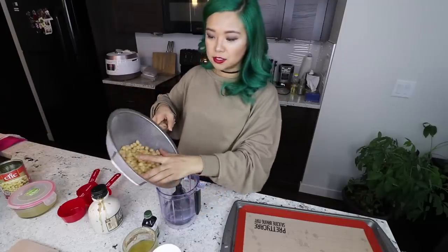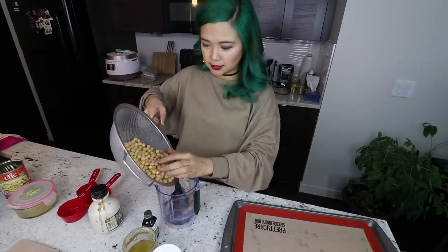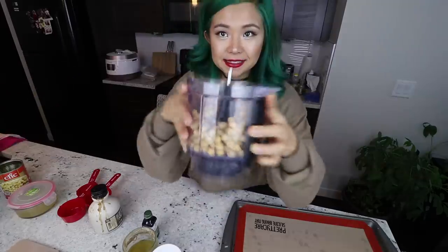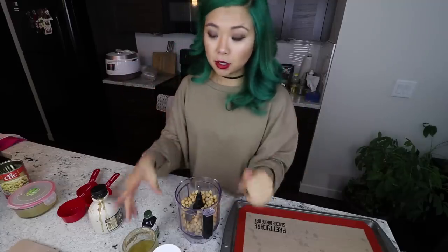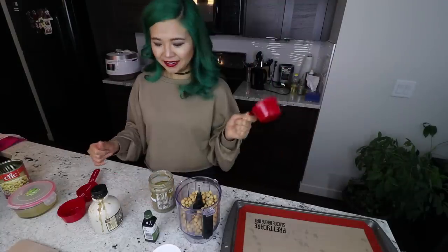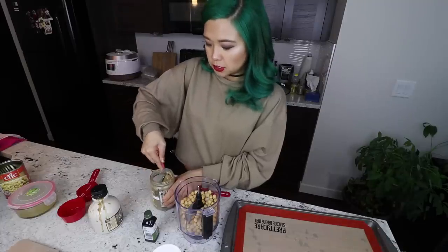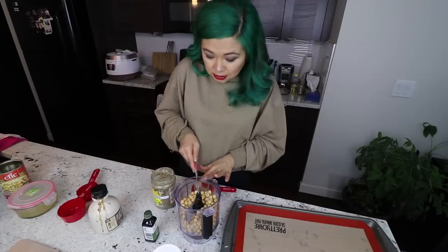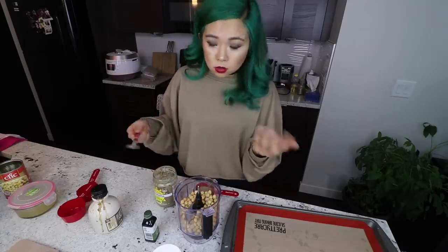For the actual chickpeas, I'm going to rinse them. Let's add them into the food processor — the whole can. Next we need some almond butter or peanut butter. I'm going to use this raw almond butter. You want to use all-natural almond or peanut butter. I'm going to measure out three-quarter cup. That is thick! The almond butter is also high in protein, so we're getting lots of protein.